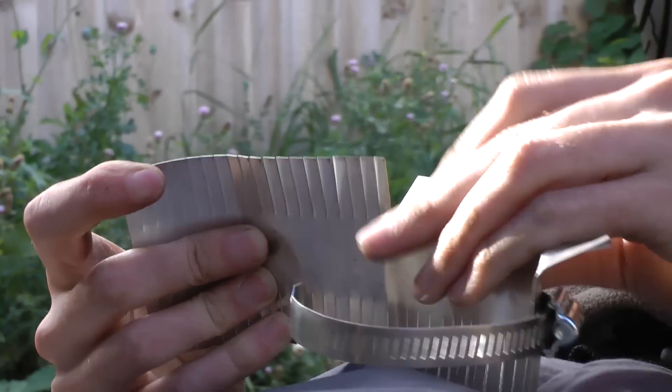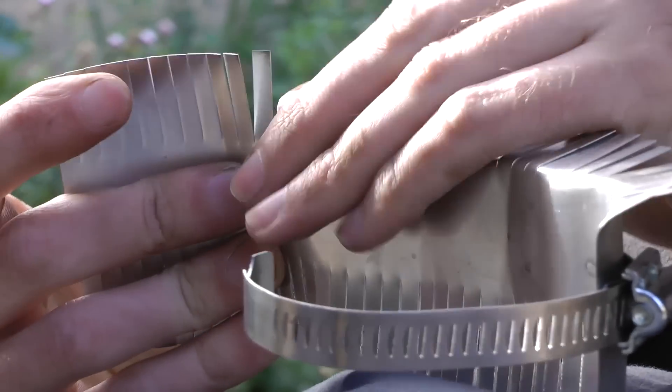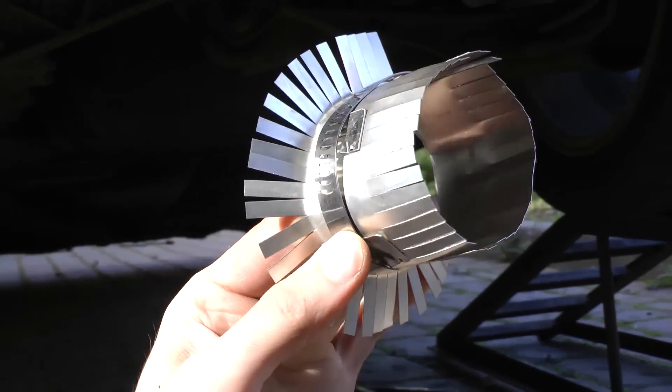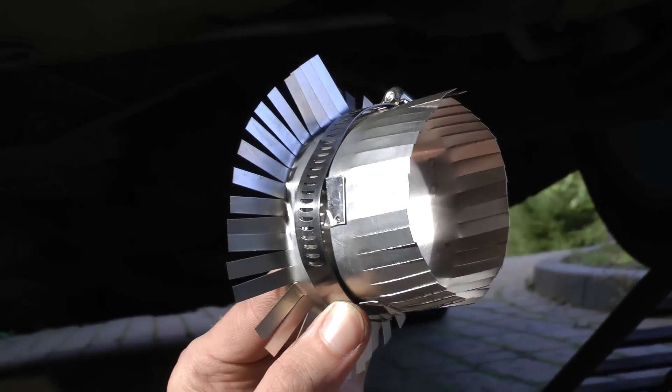Highly precise movements here, bending the metal. So that goes flush fit up against the exhaust, more or less.